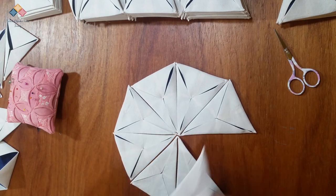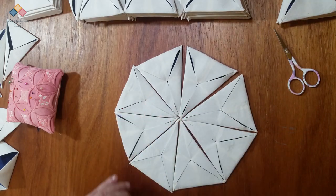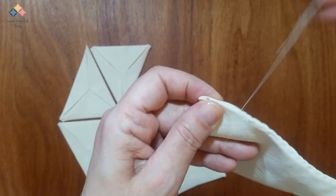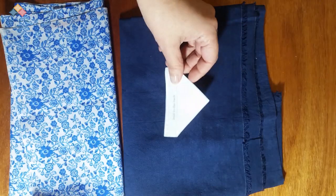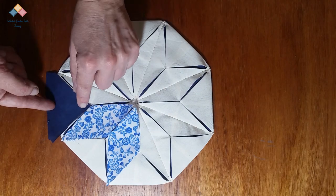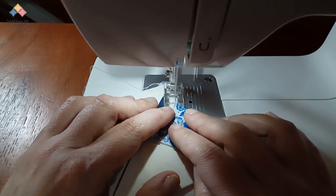I place each unit until the table runner is formed. I take the units in pairs and sew them carefully. I cut the windows, put them on each frame, and secure them with a pin. I apply the windows, sewing them neatly.